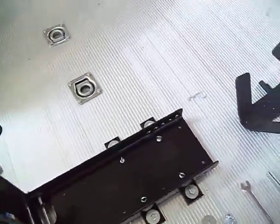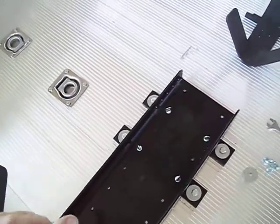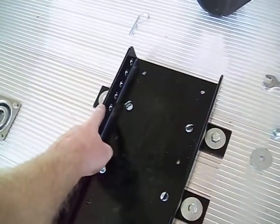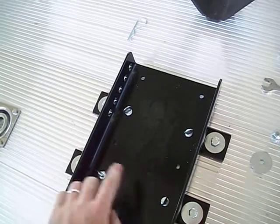Once you measure and get everything where you want — left to right, front to back — just drill your holes. It helps to drill one at a time, then put a bolt in and go to the others.